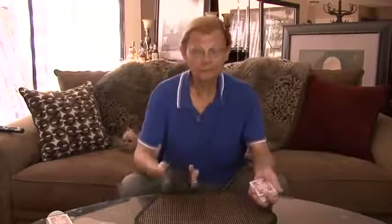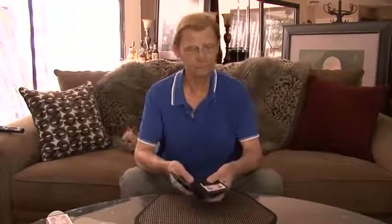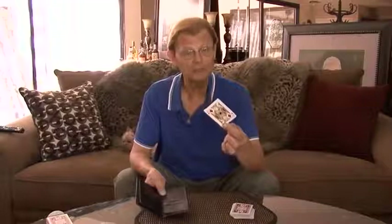But with an empty hand, I bring out my wallet. Inside my wallet is a card. This card right here is not your card — this is my favorite card, the Jack of Diamonds.